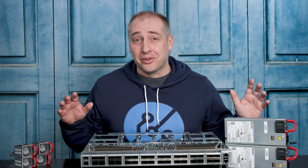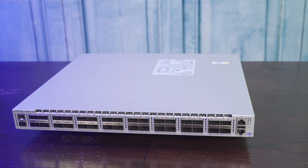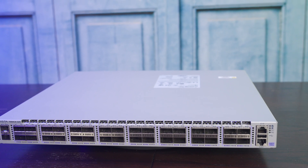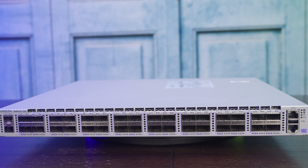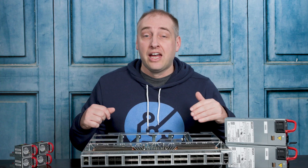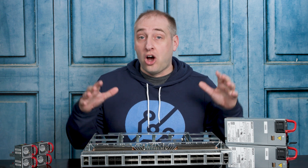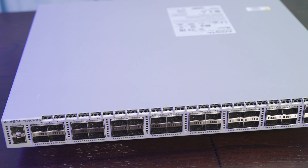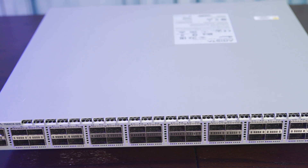Let's take a look at the front of the switch. What you're going to see here is a total of 32 100 gigabit ethernet ports, so technically this is considered a 32 port switch. However, you can actually take all of these ports and split them out to 25 gigs — 4x25 gigs — and get a total of 128 25 gigabit per second links on this switch. You can also run these all at 40 gig speeds, or do the breakout at 10 gigabit per second as well.